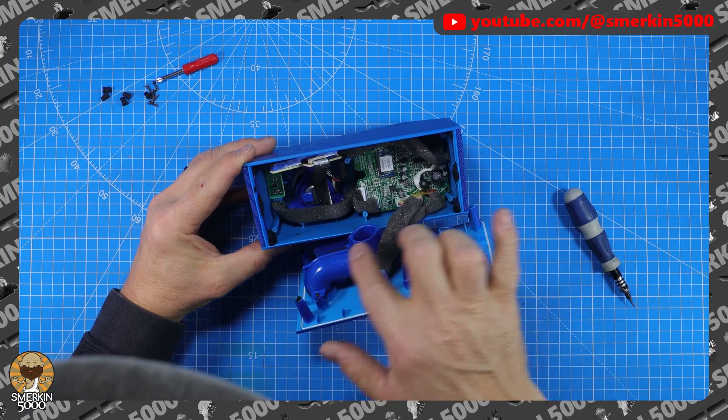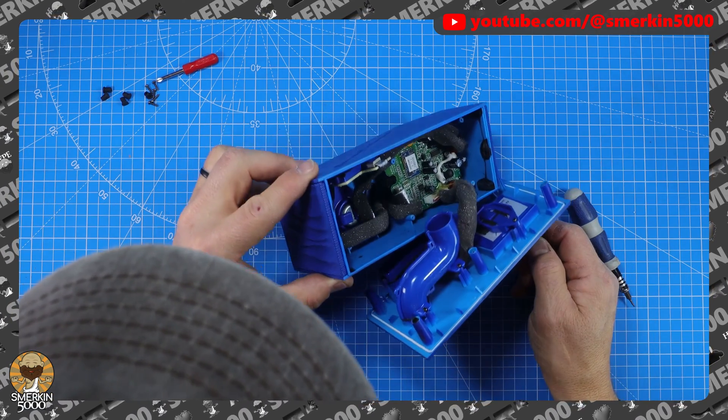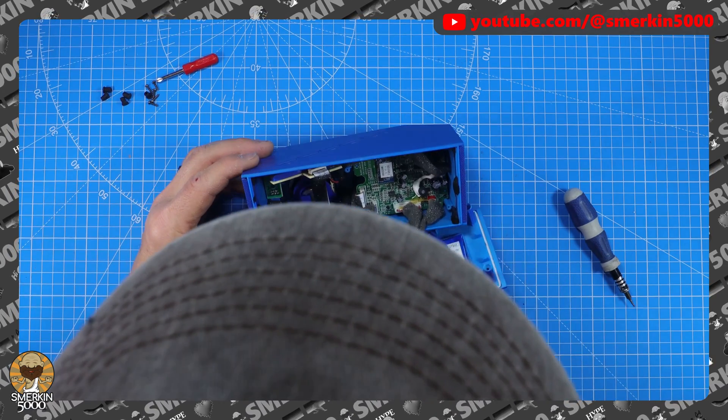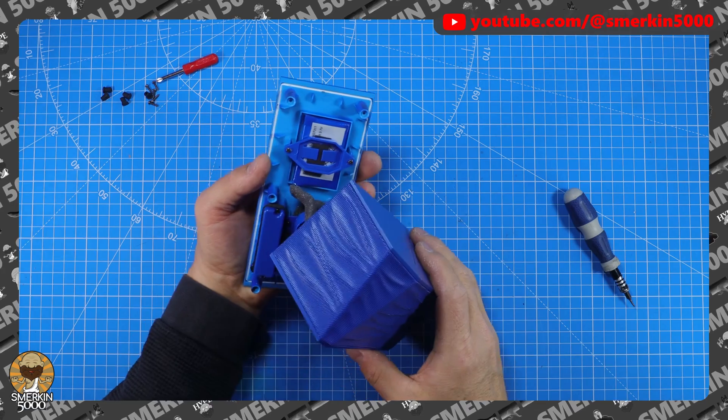Shielded wires - it's a speaker, there are buttons along the top, and the speaker is under there. Here it is - here's our battery cell here.